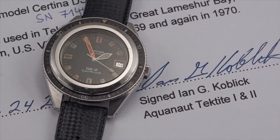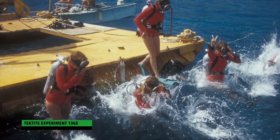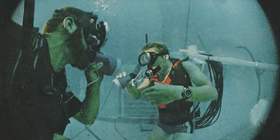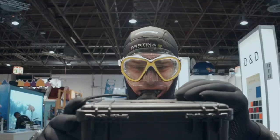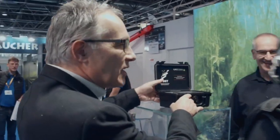1968 — not only my birth date but also a very important year for Certina. This was the year where the DS Super PH500 successfully passed all the tests within the Tektite experiments underwater. Based on that, we decided together with the VDST, the German Diving Association — the biggest diver association worldwide — to recreate this fantastic model from 1968.